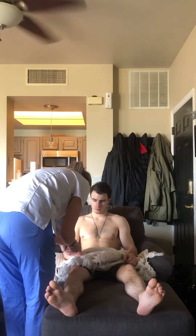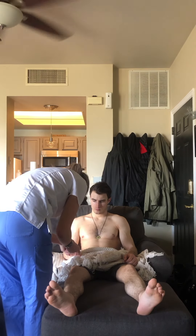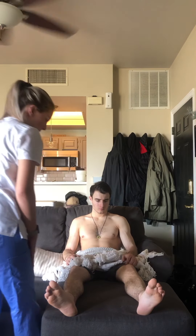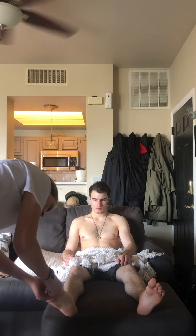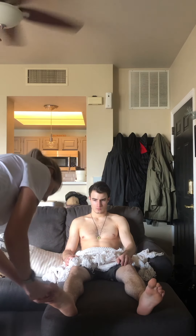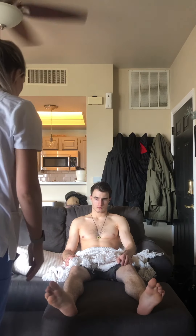And then cap refill. Cap refill was three seconds, so that shows that the heart is pumping effectively. I'm going to do it on your toes as well — also three seconds on your toes.